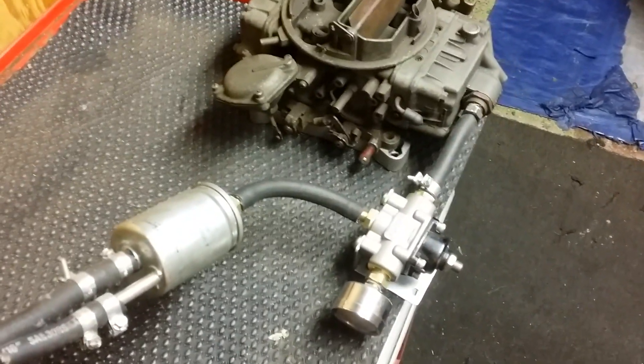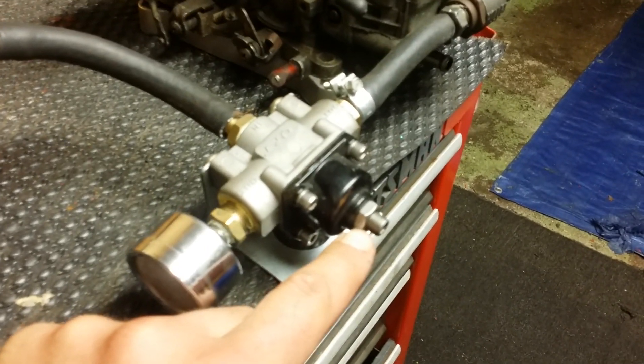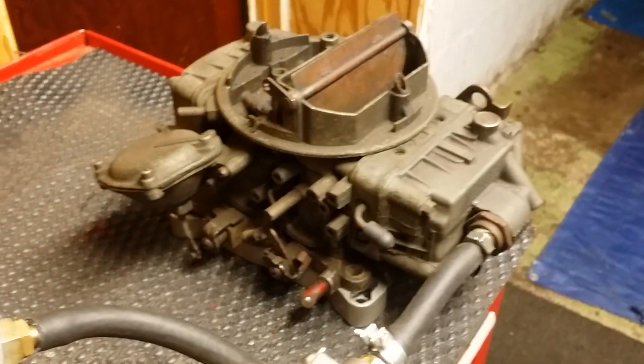Three and a half to four PSI depending on your application. If you're making a little more power, run it up to four and a half to five — but that's it. For a good cruiser, three and a half to four PSI, no more. Use a nine-sixteenths and an Allen wrench to change your pressure on the regulator. No more than four PSI for the street.